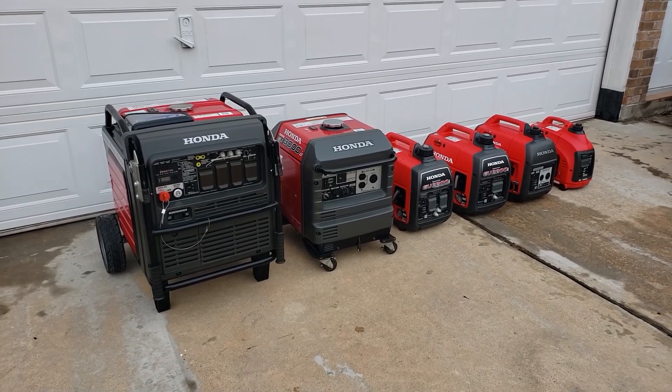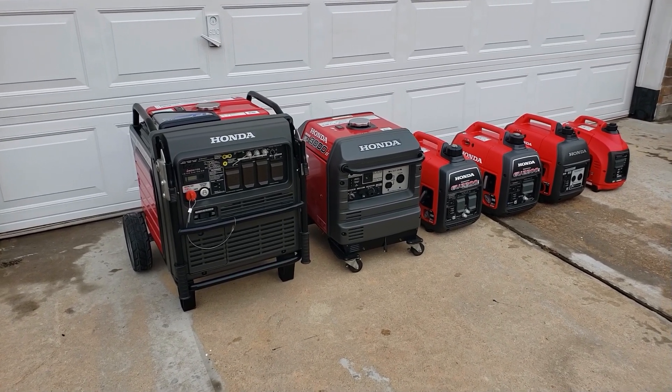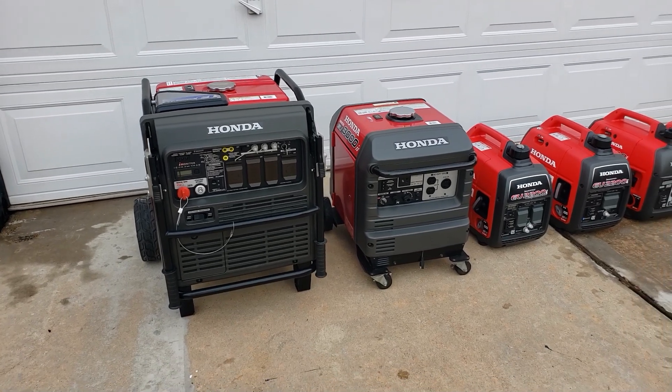Hey guys, welcome back to the channel. From the thumbnail you saw that Honda is releasing the all-new EU3200i, which is going to be a 3200 watt inverter generator. I'm going to run through the current lineup of Honda's inverter generators.